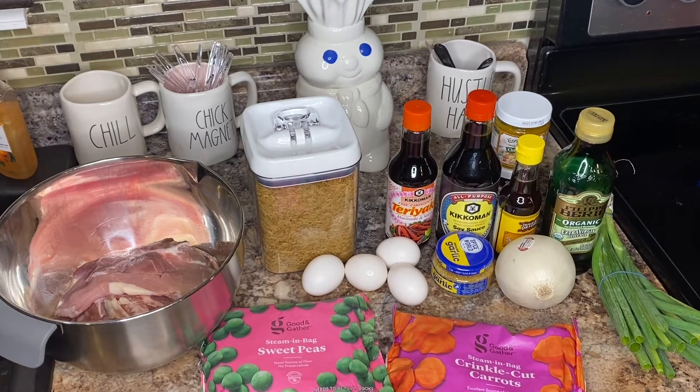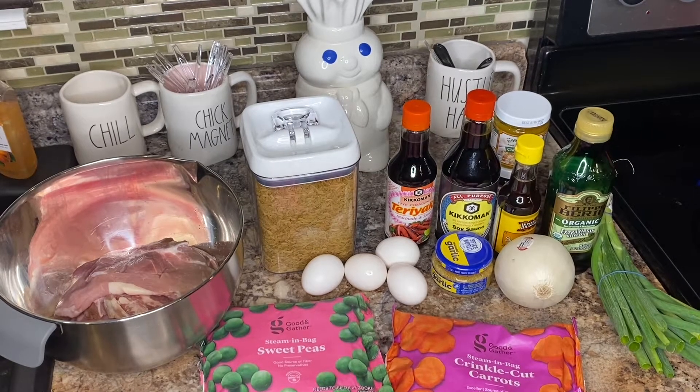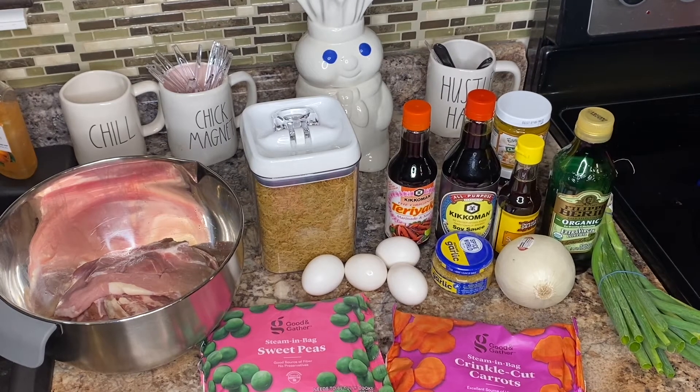What's good everybody, your boy Greg coming on here yet again with another cooking video. It's been a minute, so I had this pork fried rice recipe in my head and I said let me come on here and film it for you guys. That's what we're going to be making today — pork fried rice.